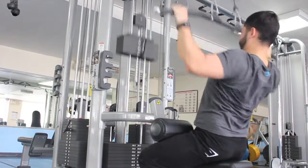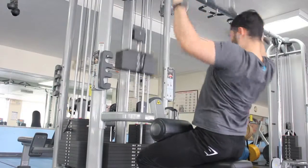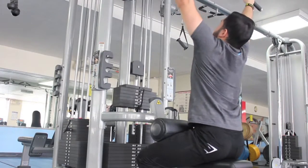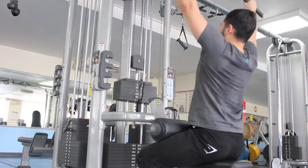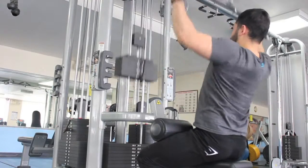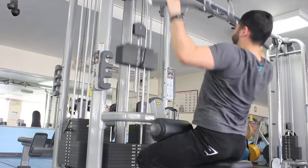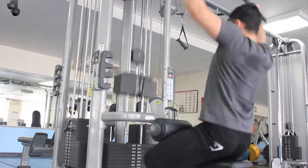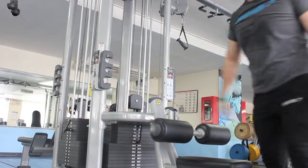Accessory work — lat pulldowns. I also did a supinated grip as well but didn't film it. It is very tiring. And that's about it. I don't film a lot just because of that tiredness.